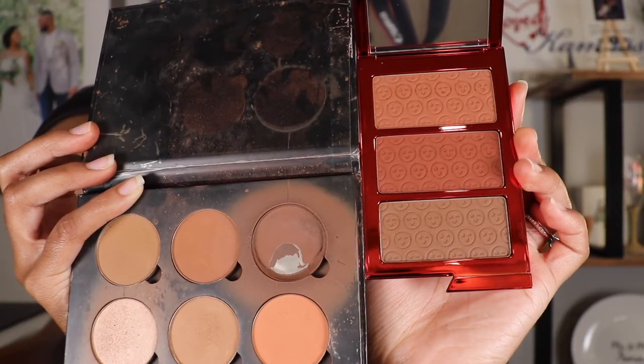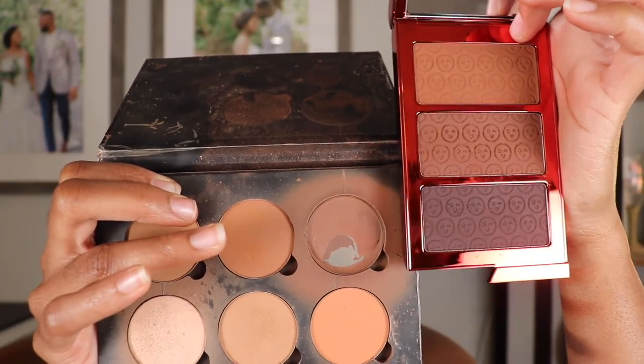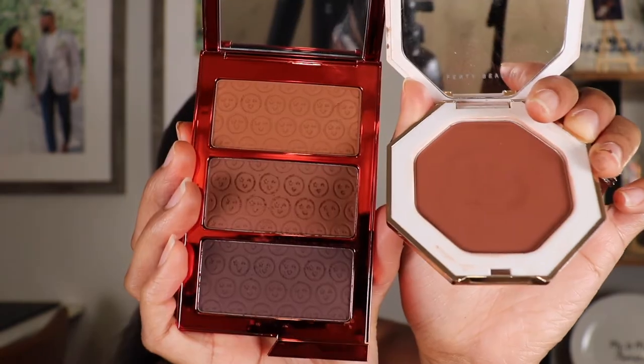To choose which trio set to go with, I compared it to the contour and bronzer I'm currently using. The contour I'm currently using is the Anastasia Contour Kit in the shade Tan to Deep. Comparing the shades, the contour I'm currently using is a lot different than the bottom shade in this palette. The bronzer I'm currently using is the Sun Stalker Bronzer in the shade Mocha Mommy from Fenty Beauty. Comparing that to the bronzer shade from the Dark palette, I feel like these shades are very similar — but in the Deep trio, the shades are a lot different. So the palette I'm going to use today is the Dark trio.